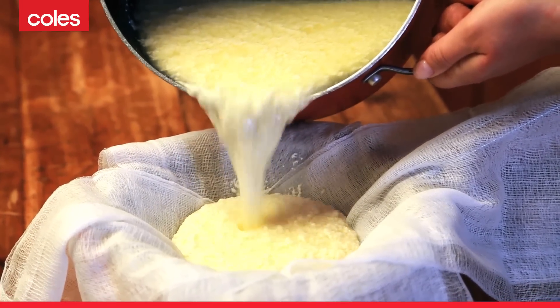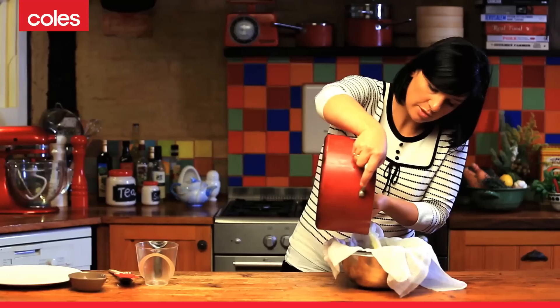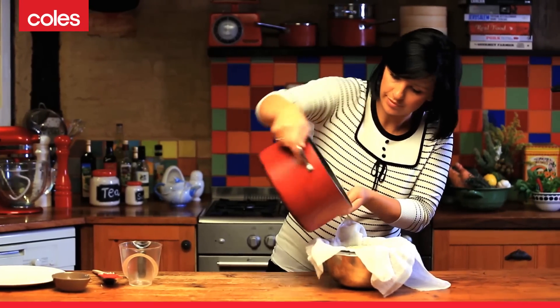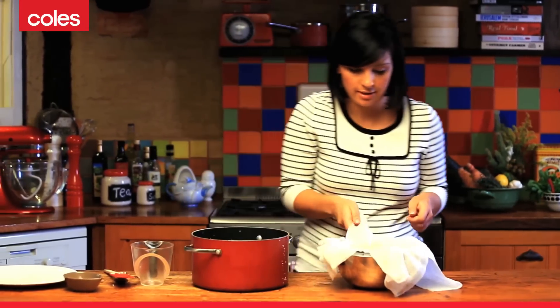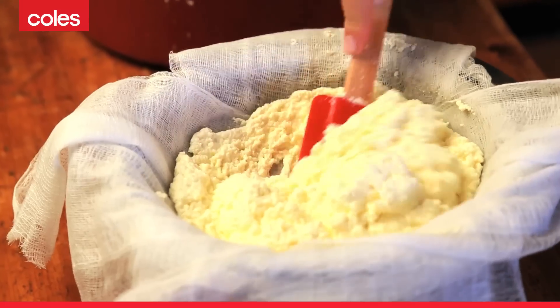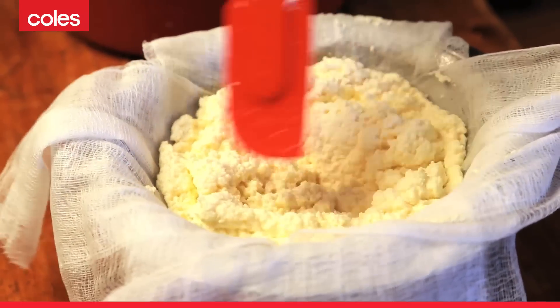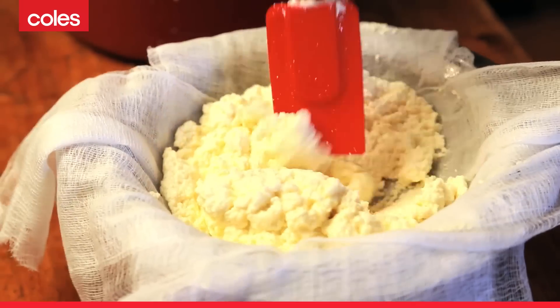You'll see that we're going to collect all of that nice firm milk solid. Just pour it all in. It's best to get rid of most of the excess liquid — just use your spatula or a spoon and press down on the cheese.